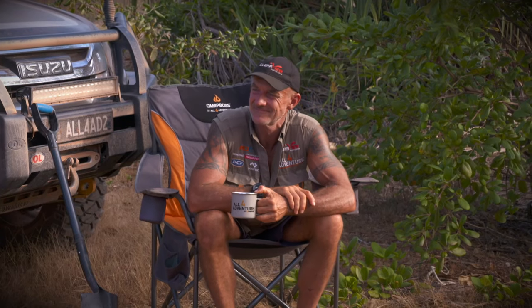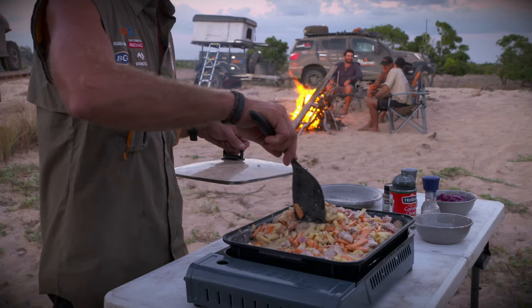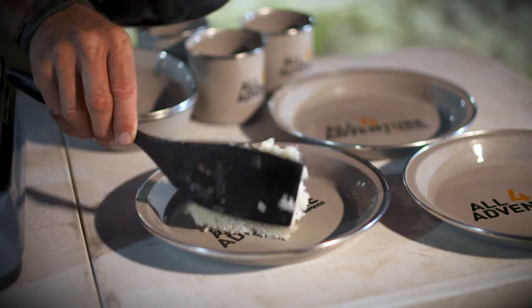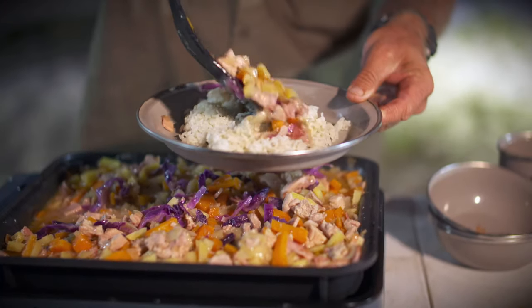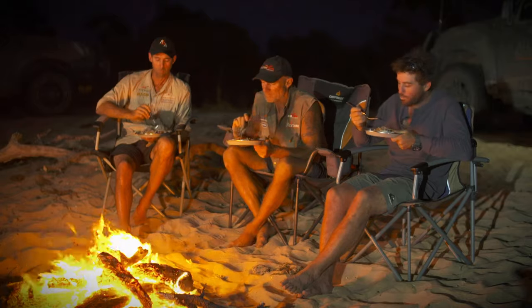When you're camping, there's no point bringing the fine china. And bringing plastic and paper plates can be such a waste. That's where the All 4 Adventure camping dinner set has got you covered. Made from tough enamel steel, it's durable and easy to rinse off after an awesome bush cooking meal.